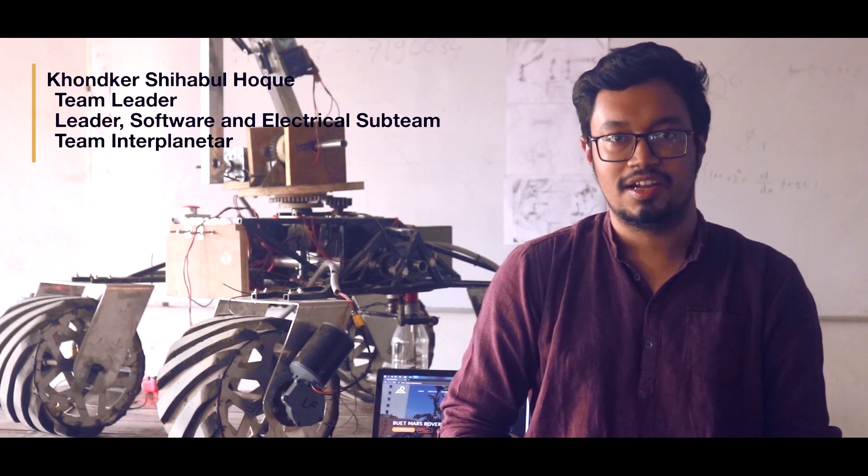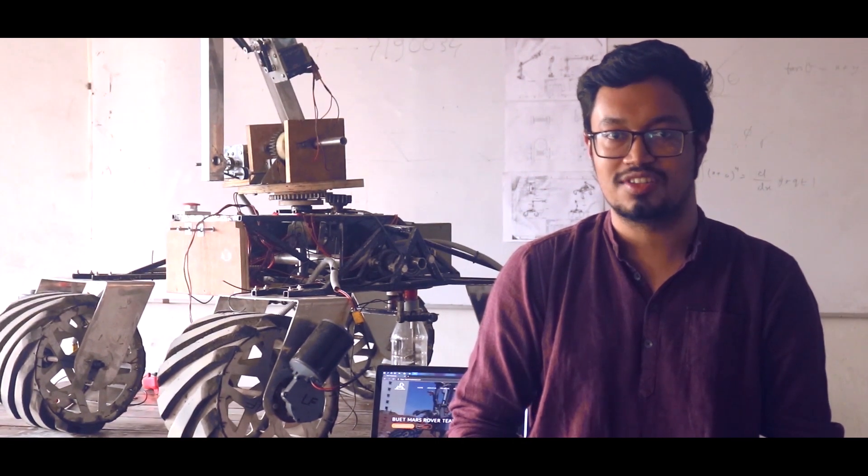We are Team Interplaneter, an interdisciplinary undergraduate student team from Bangladesh University of Engineering and Technology. With the combined effort of all the team members and experiences gathered from past competitions, we are proud to announce our improved Rover Omnation B3.0 for University Rover Challenge 2021.